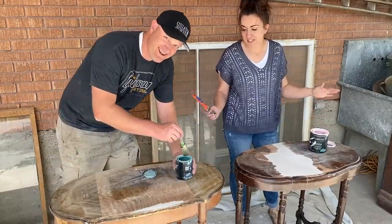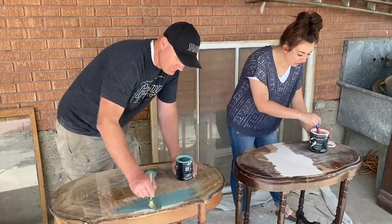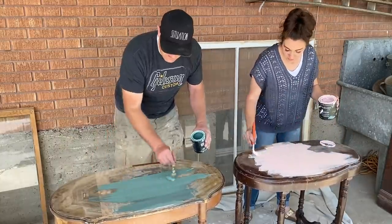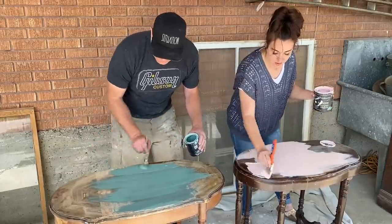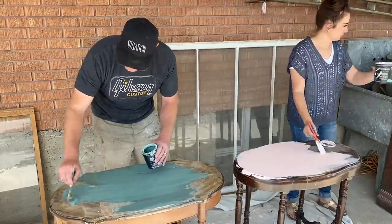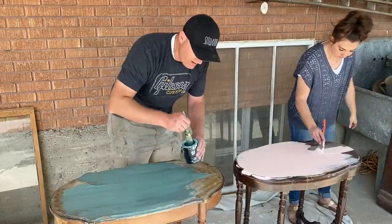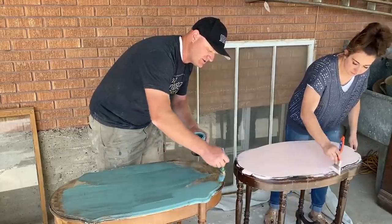We're going to have a paint-off. They're basically the same table — mine is Petticoat Pink and Zeb's is Farm Fresh. Like we always like to say: get the paint on, then smooth your brush strokes out later. We're just going to go with basic colors on these today — no crazy blended finish. Maybe some white wax if we have some bleed-through issues, but we'll see.